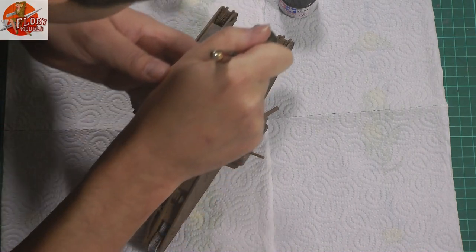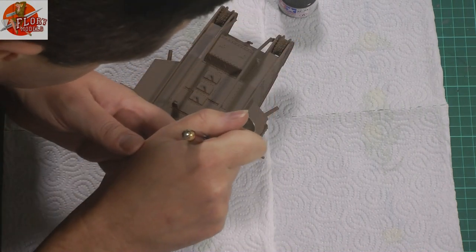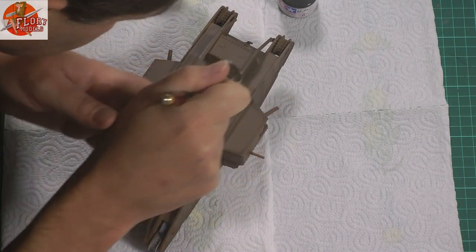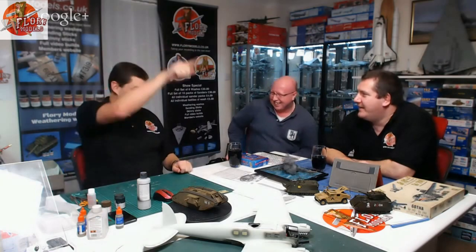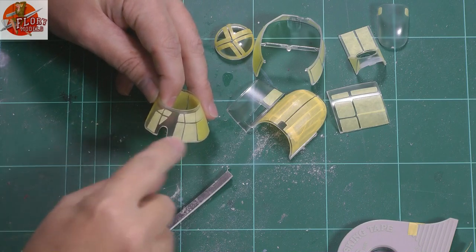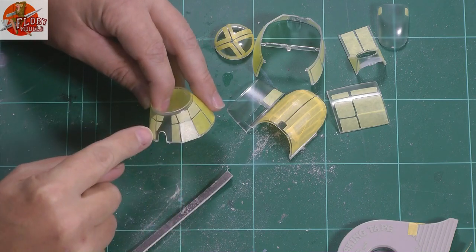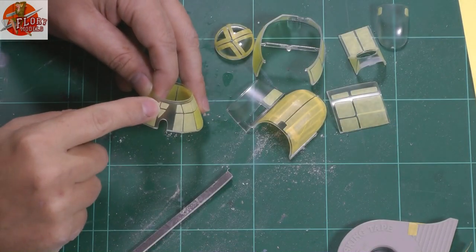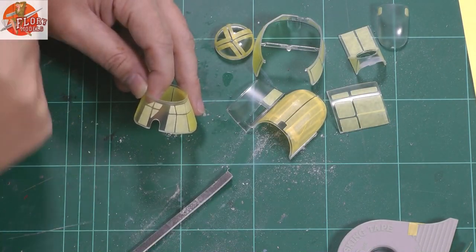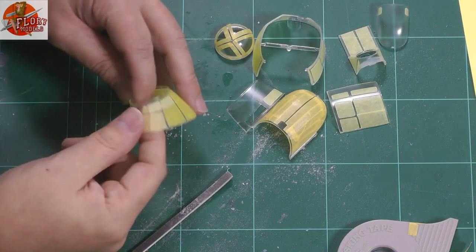Coming up on today's show: the Tamiya Mk4 1/35th scale tank — we managed to get the paint on this week, so we'll be having a look at how that build is coming along. We have the live show recap with big thanks to Ron for joining us on Tuesday. The Revell Massive 1/32nd HE-111 bomber is absolutely fantastic — we'll be looking at how it's coming along with all the glasswork, photo etch on the external set, and everything else. It really is a monster.